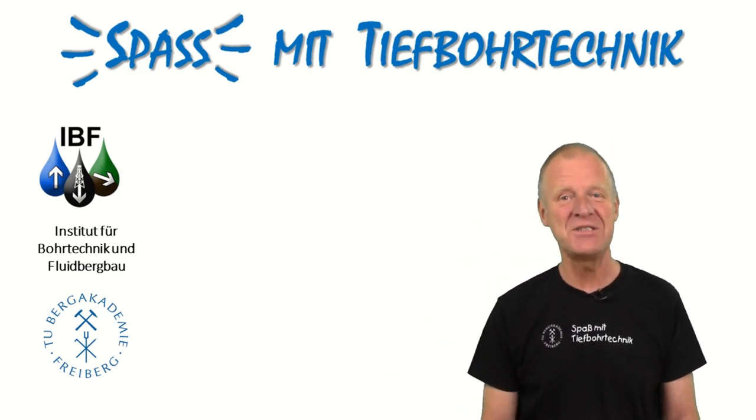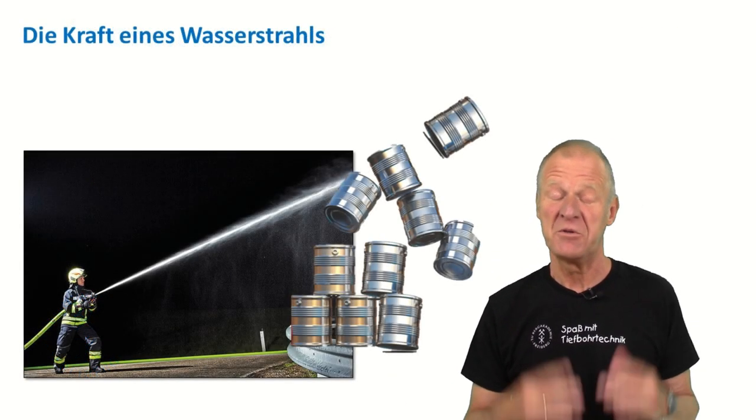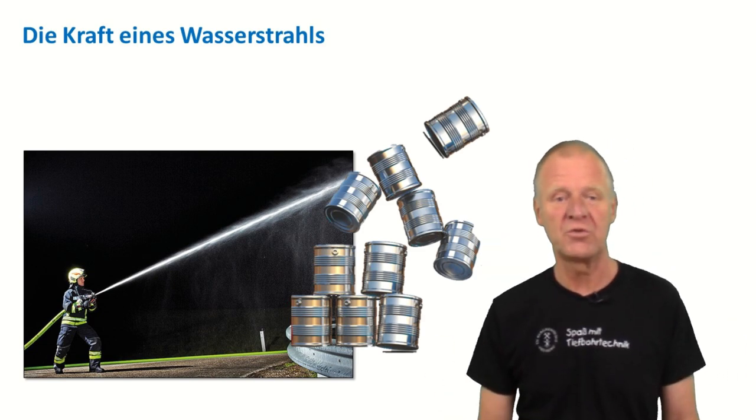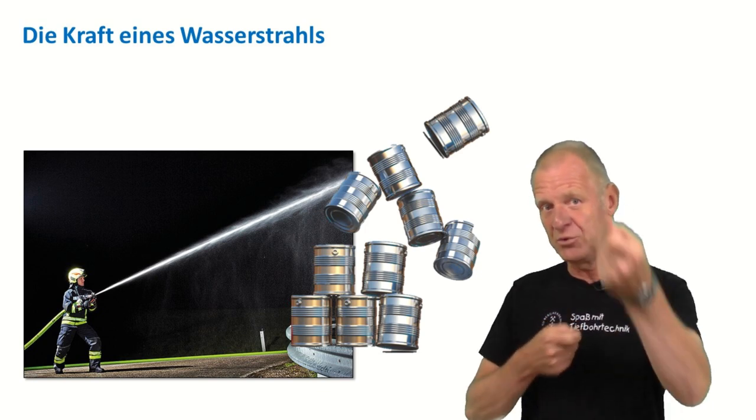Welcome to fun with drilling engineering. You can do all sorts of things with water — for example, blowing away a tower of cans with a water jet is a lot of fun.